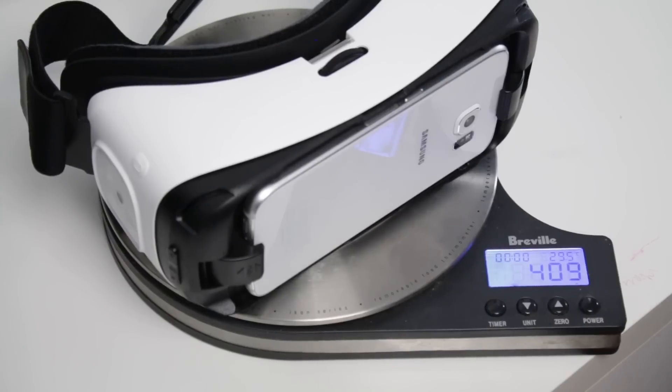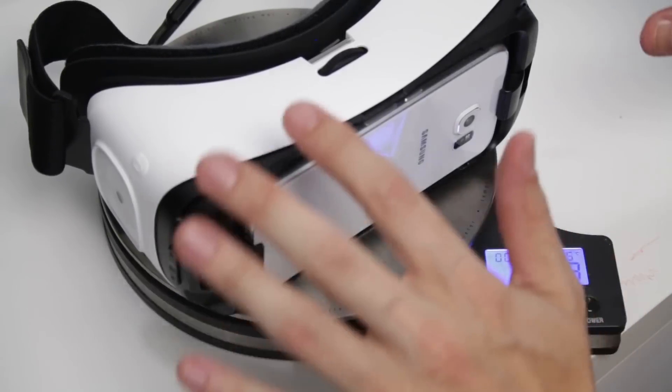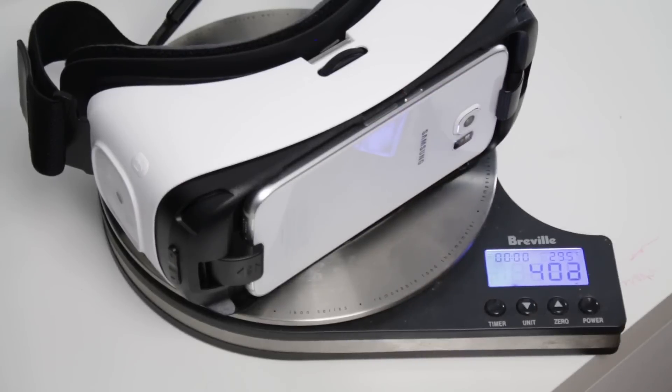That's really all I wanted to show you today — just very quickly, a weight comparison between one of what I consider the leading other VRs, which is the Zeiss VR One, along with the two versions of the Gear VR which I've been playing with. Hope you enjoyed that. Any questions or anything you'd like me to dig further into when it comes to the latest consumer version of Gear VR, just leave a comment down below. I can't wait to hear from you.